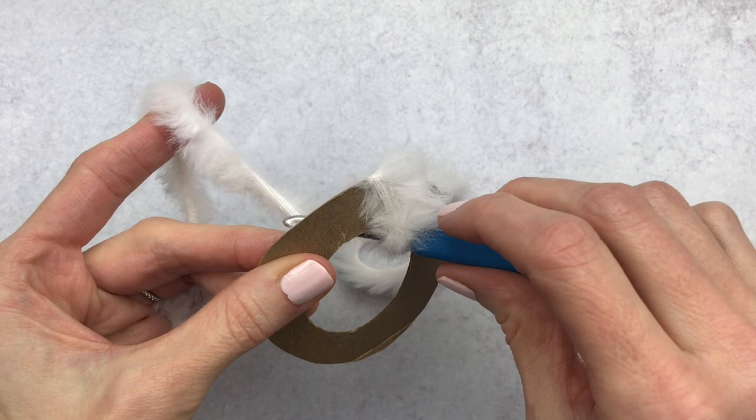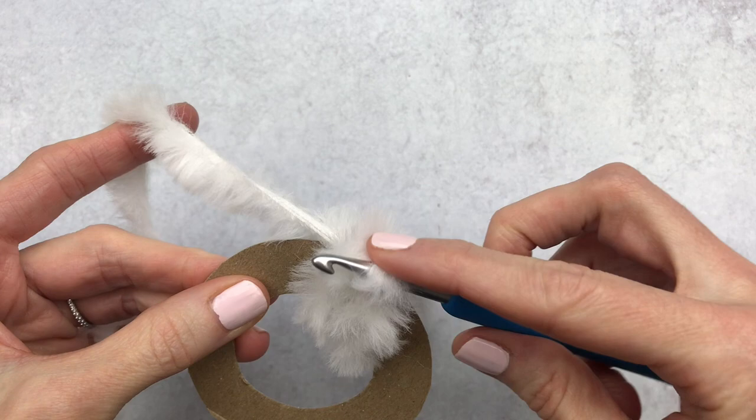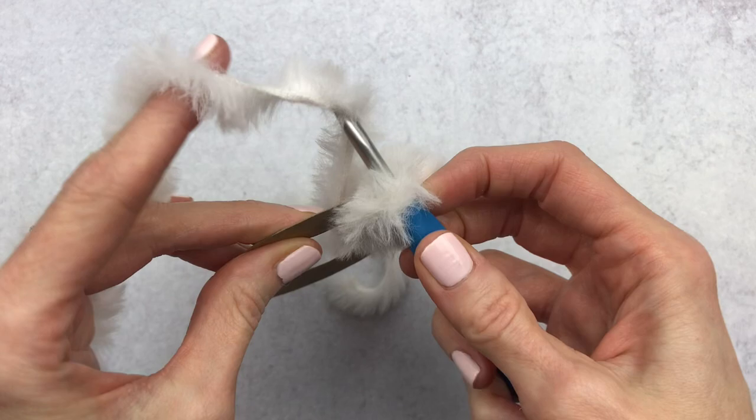Yarn over and pull through — there's your first single crochet. You're going to place your hook through the middle again, yarn over, pull it to the front, yarn over, and pull through. You're going to continue doing this all the way around the circle. I just push my stitches closer together once I have a few done, and then just continue crocheting.